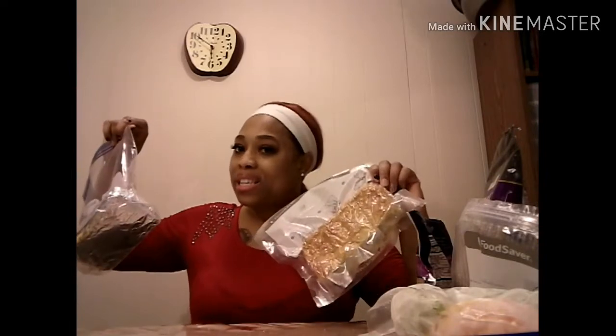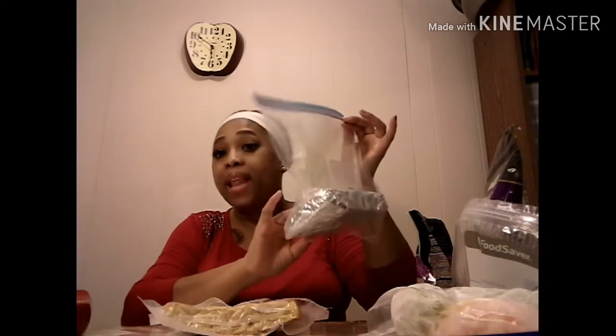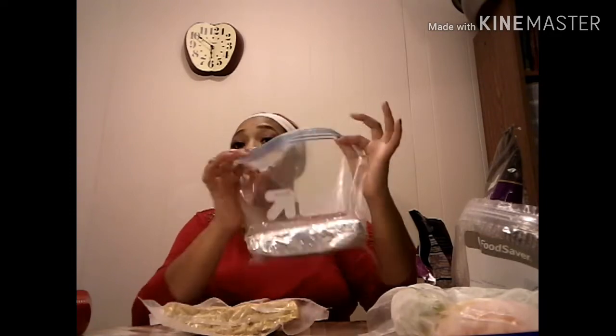I used my food saver, and for those of you who don't have a food saver — which would be a nice Christmas gift, ask a family member — get the little small one if you don't have counter space. I'm in an apartment so this little handy one is perfect. Or you can do it the triple-wrap way: wax paper first, then your plastic wrap, then heavy duty foil, and your freezer bag. That's steps you don't have to worry about when Thanksgiving comes. All you have to do is get your broth and vegetables and you're set.